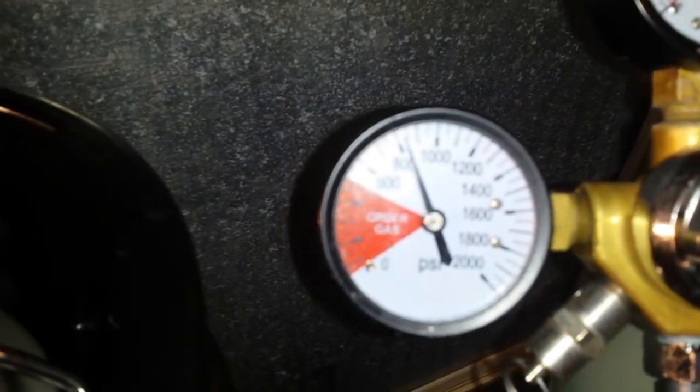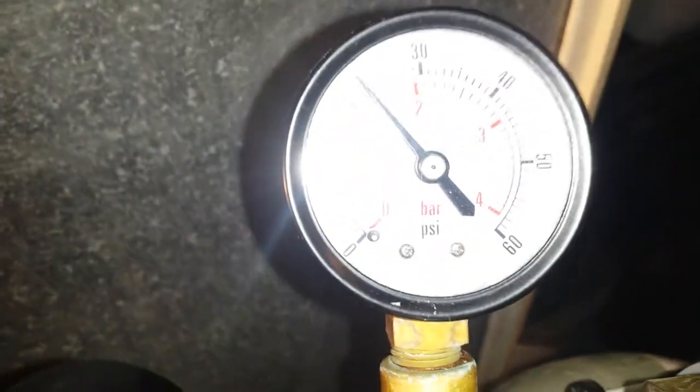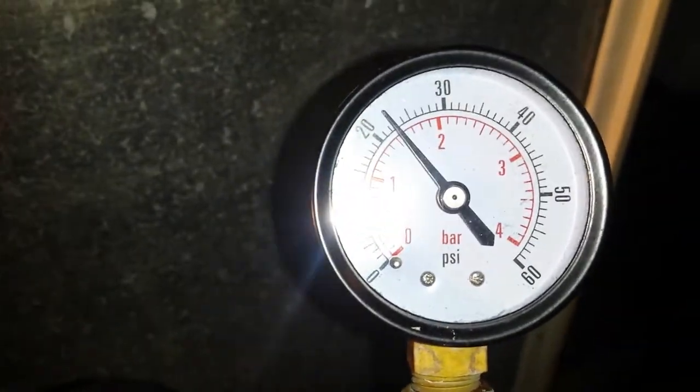I took some photos of this before — it was reading about 900 psi. I'm using it at 20 psi. There you go, 20 psi. Just an empty keg to keep the fridge door open.